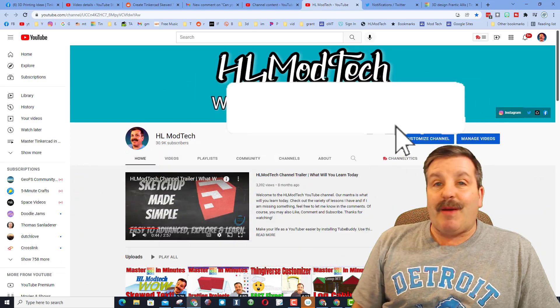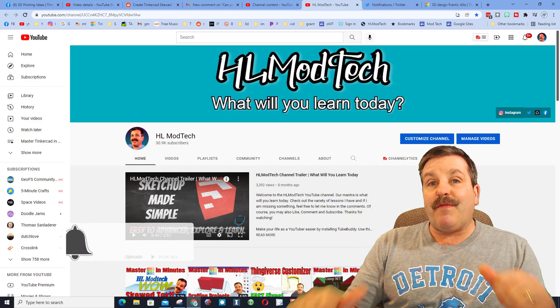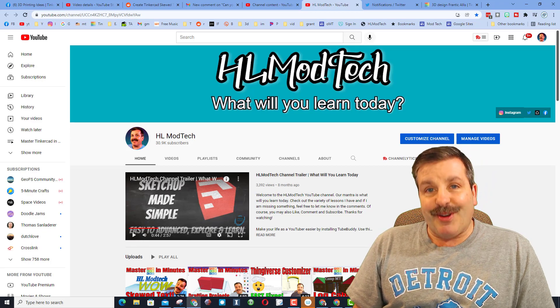If you haven't subscribed yet, what are you waiting for? Smash that subscribe button, and last but not least, hit that notification bell if you want to be the first to know when there's a brand new video from me, HL Mod Tech. Thanks for watching, have a great day.